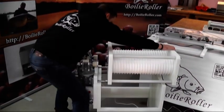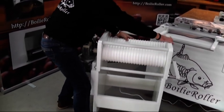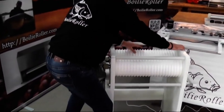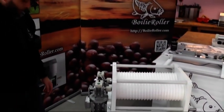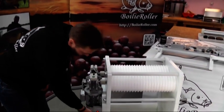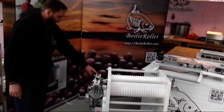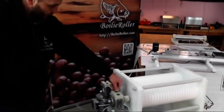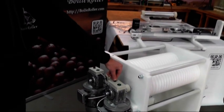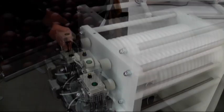Just go back and correct a little bit to position it. Then switch on the base, switch on each motor. The speed regulation for the rolls is over there — one speed control per roll.